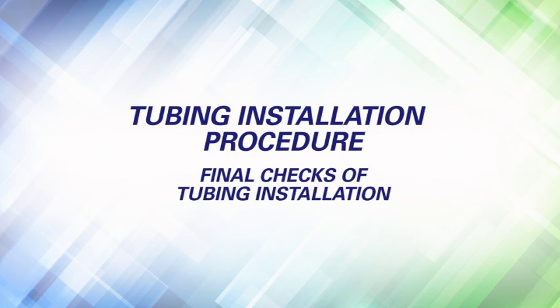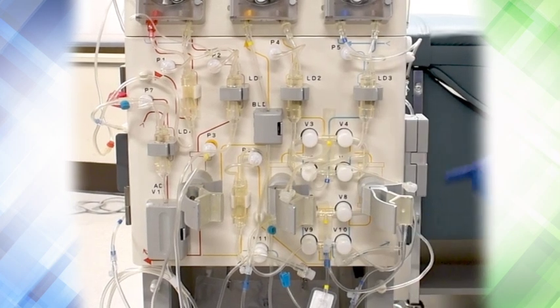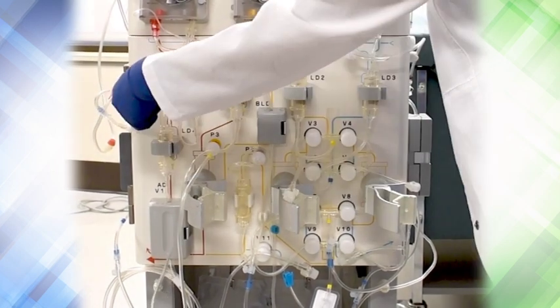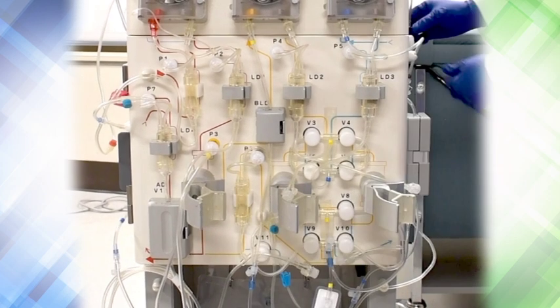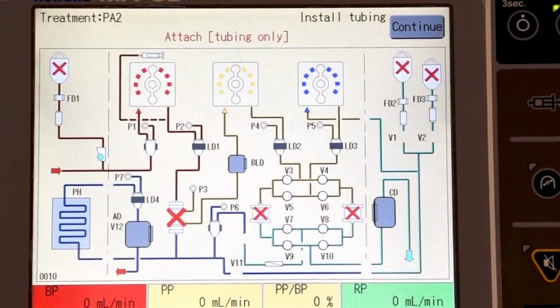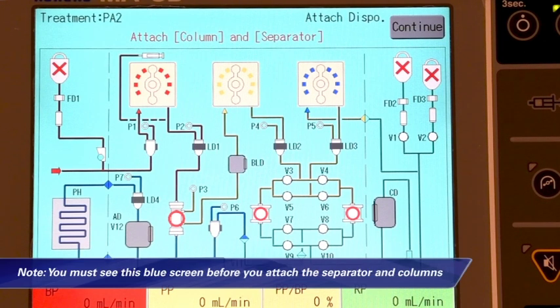Final checks of tubing installation. Ensure all seven tubing connections are tight. All seven pressure filters are connected securely to the pressure ports. All tubings are inserted correctly into the 11 valves. Check that all four pumps — the blood pump, plasma pump, replacement pump, and infusion pump — are all installed correctly. After this final check, press continue to close all the valves. The screen will turn blue and the attach disposable device window will open. Note: you must see this blue screen before you attach the separator and columns.